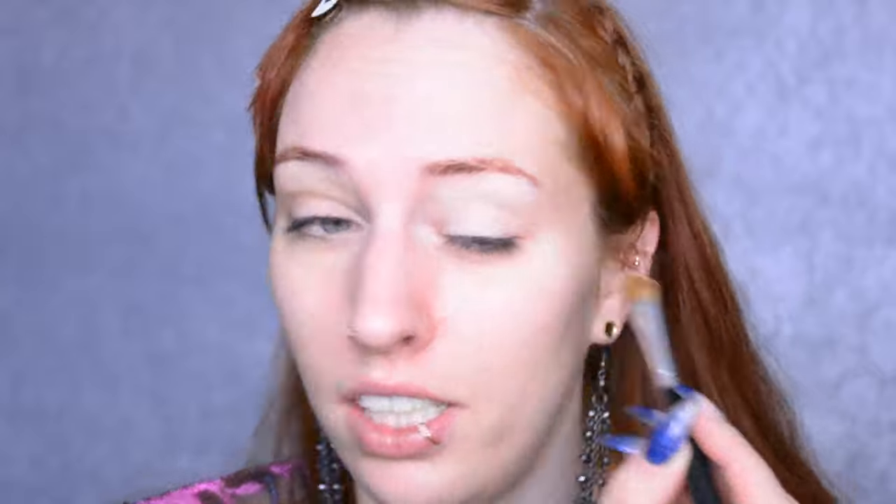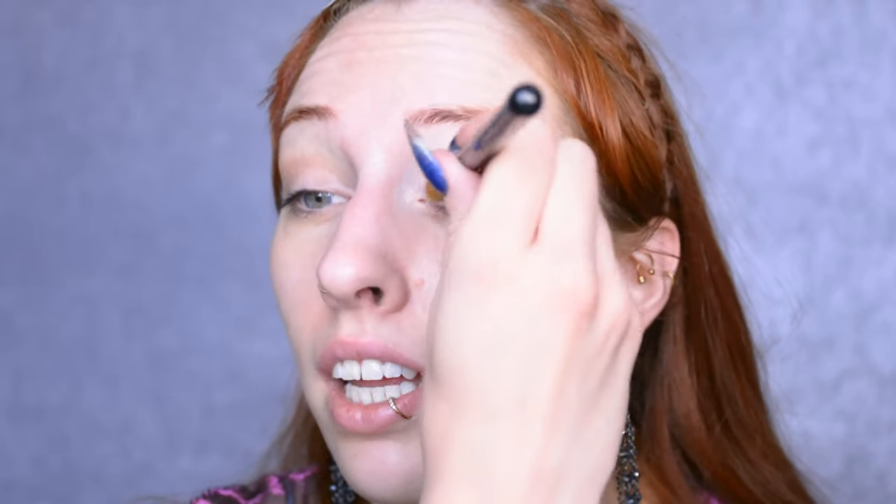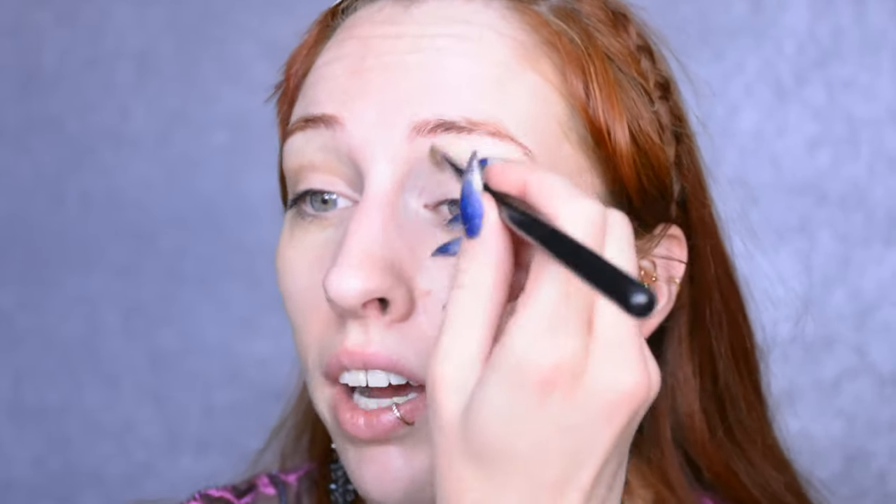Starting off with priming my eyelids with the Maybelline Color Tattoo this time because I haven't used it in a while, and otherwise I'm going to end up accidentally letting it dry out - and when I want to use it again I'll find out that it dried out, which would suck. So basically I'm using it because I haven't used it in a while.